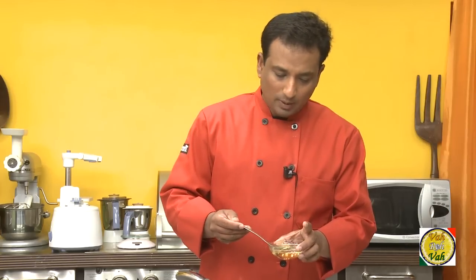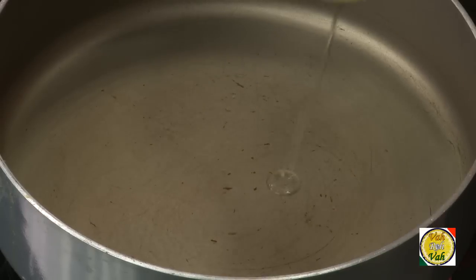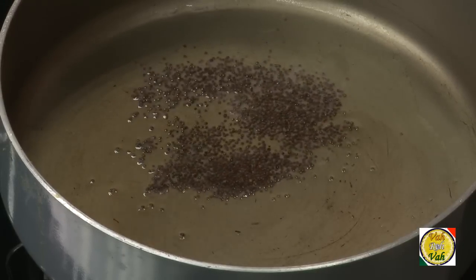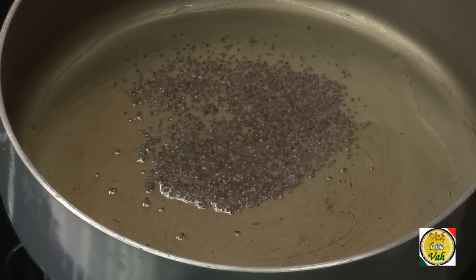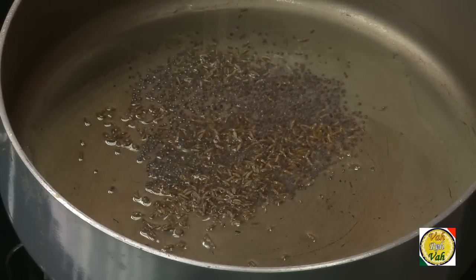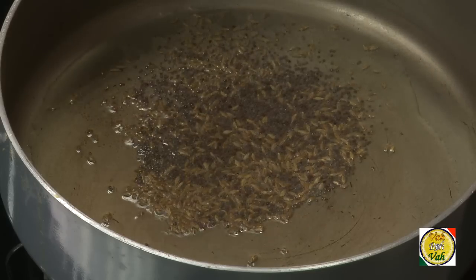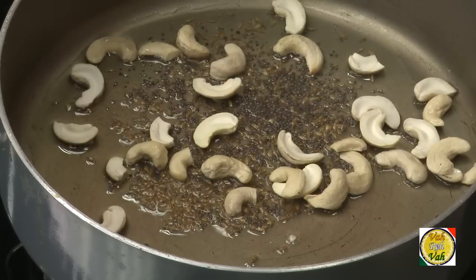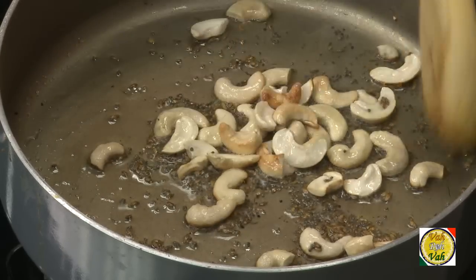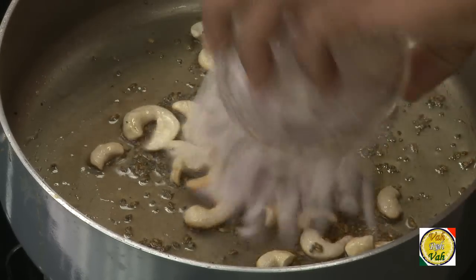To make this pumpkin dish, add 1 tablespoon of oil. To this, add mustard seeds and let them crackle. Then add cumin seeds and broken cashew nuts — adding the cashew nuts is also optional.